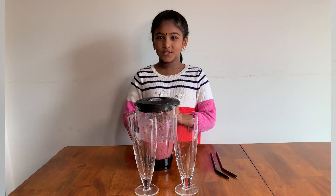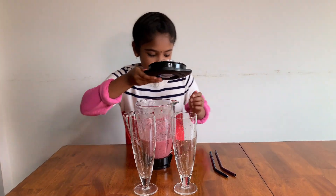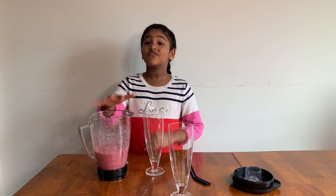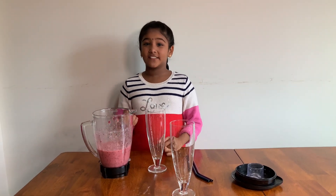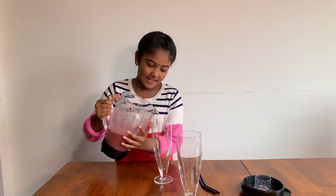The smoothie is done! Let's open it. Now I'm going to pour it into the glass. Strawberries and blueberries have immense health benefits — they are a rich source of immunity, good for digestion, and good for your eyes, skin, and brain. Let's pour this into the glass.